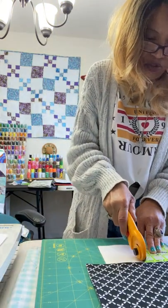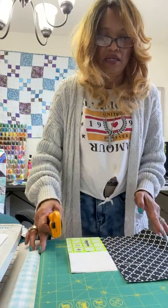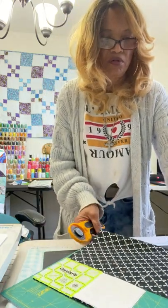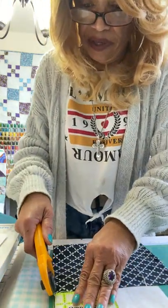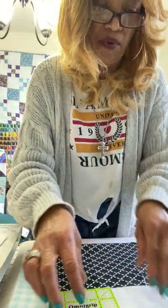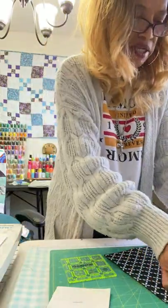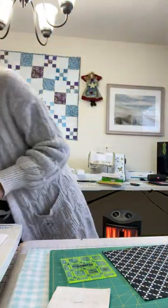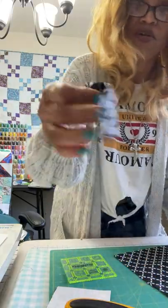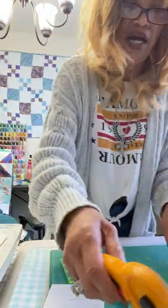I'm going to go ahead and cut this using my three-and-a-half-inch square ruler. This is a turntable mat, which is really convenient — when you can't get around your table, you can just turn it and get where you need to be. I'm going to close up my rotary cutter so I won't cut myself. I'm going to set this little scrap to the side. I'm going to cut this little piece off here because I might be able to use it for a cornerstone or something in the future.